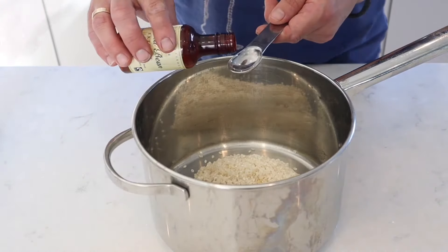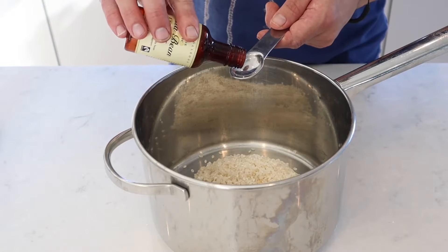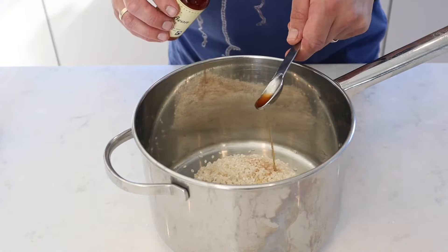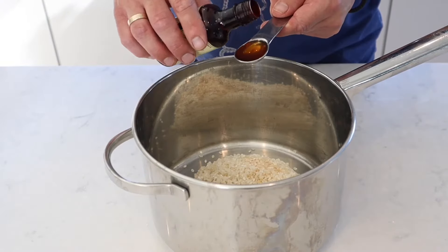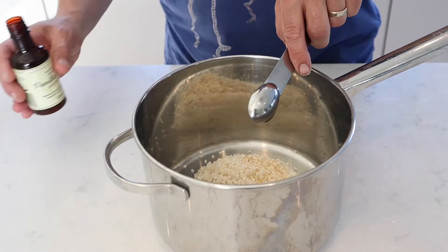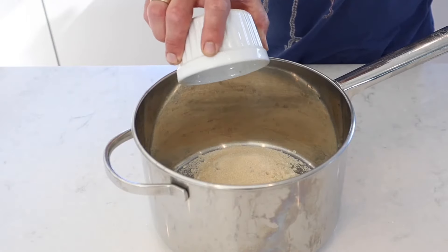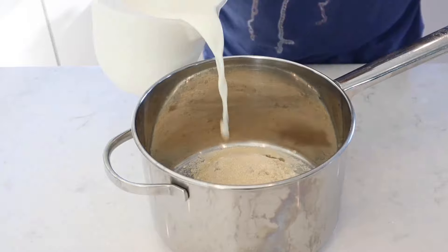Add the drained rice to the saucepan with 2 teaspoons of vanilla extract. You can use syrup if you want, but you'll probably need a bit more. Next, add 100 grams of caster sugar. I'm using unrefined golden sugar here, but you can use white if you prefer.